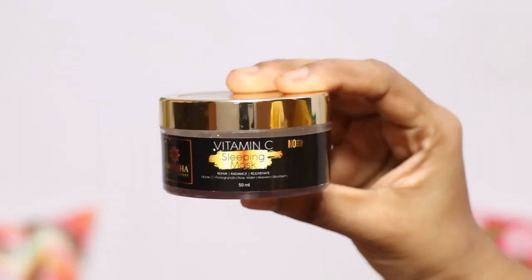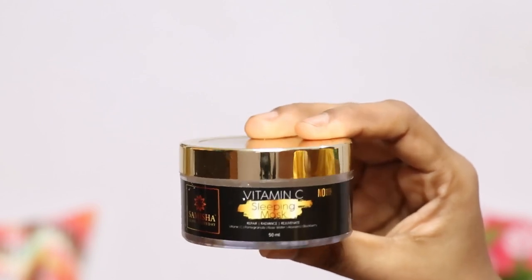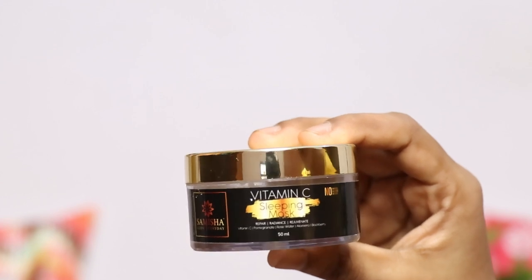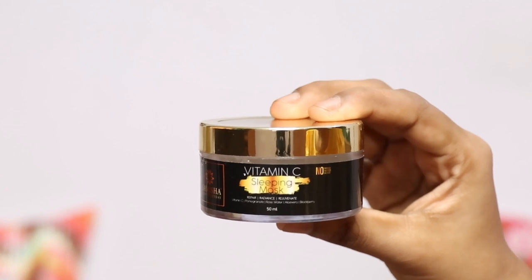All these ingredients are in this sleeping mask. This is a 50ml product. Looking at the packaging and product, it is a white transparent gel. The skin feels very soft when you use it, and we will share our experience using it for one week.